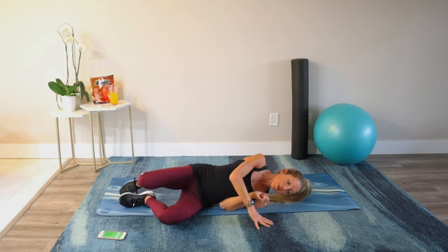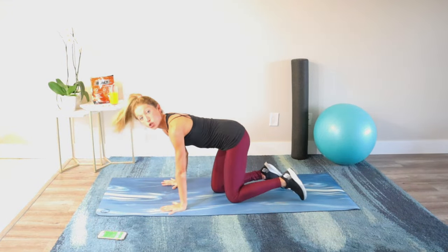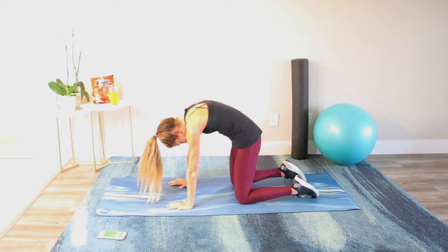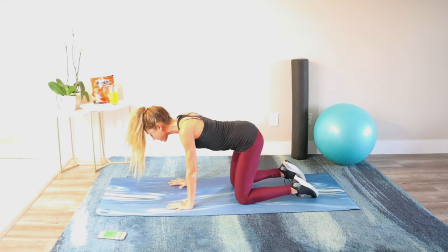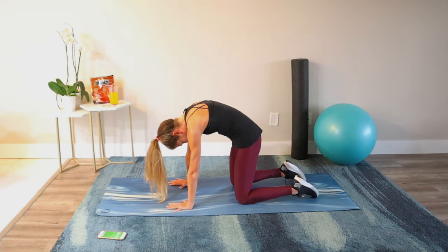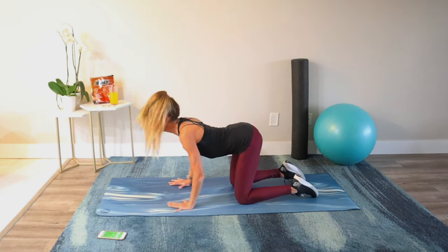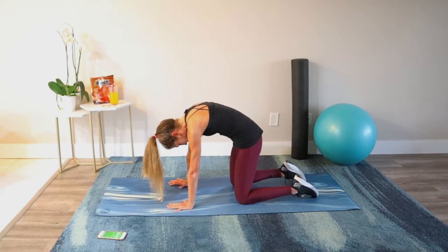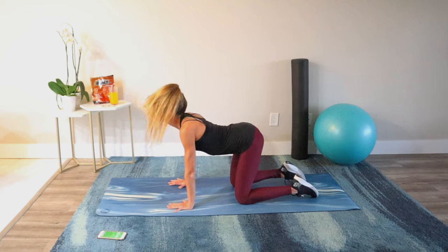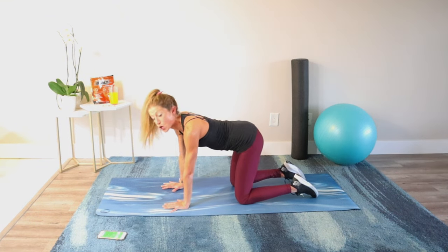Roll to the side and come up to a tabletop position for a cat-cow — this is our last warm-up exercise. Hands underneath your shoulders, knees under hips. Round the spine, tuck the chin, then belly down and look up. Try again: round and tuck, bringing the ribs in, then belly down and look up. Let's do one more together — cat position, then cow. Find a neutral spine. From neutral spine we're moving into the first exercise: bird dog.